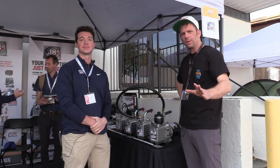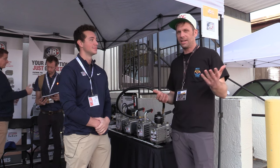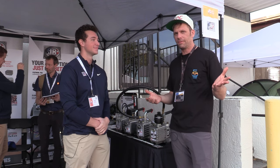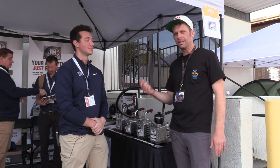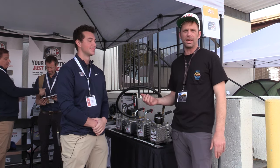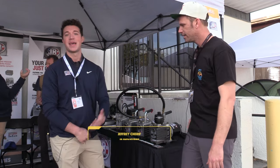Welcome back to the fifth annual symposium. JB Industries doesn't need any introduction — they've been in the industry forever and they're here again supporting us and supporting training. They brought some pretty awesome stuff. Jeff is going to tell us about it — go ahead and introduce yourself. Hey, how you guys doing? Jeff with JB Industries, I cover the state of Florida for JB.